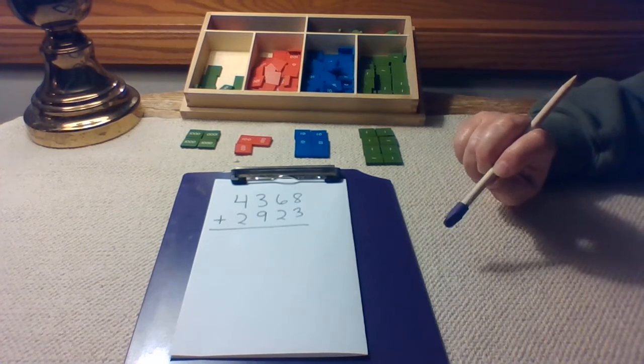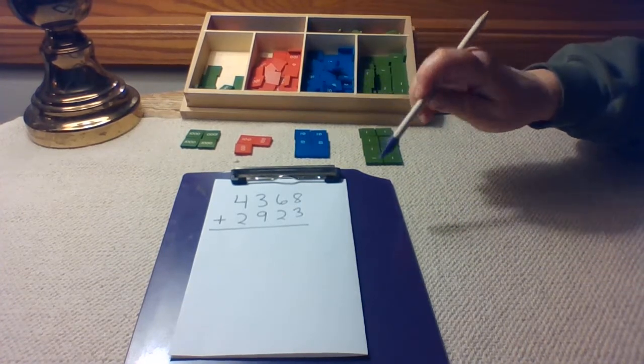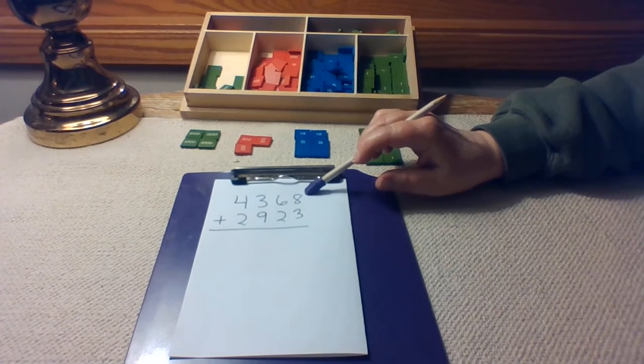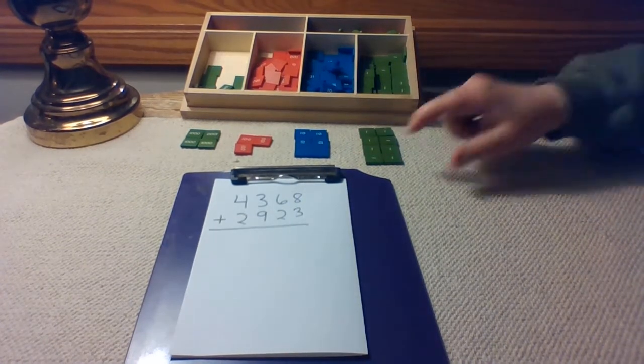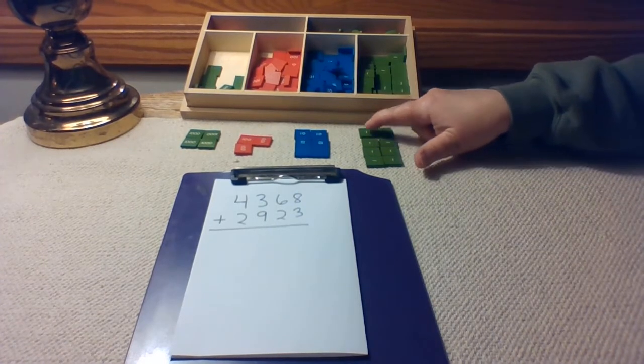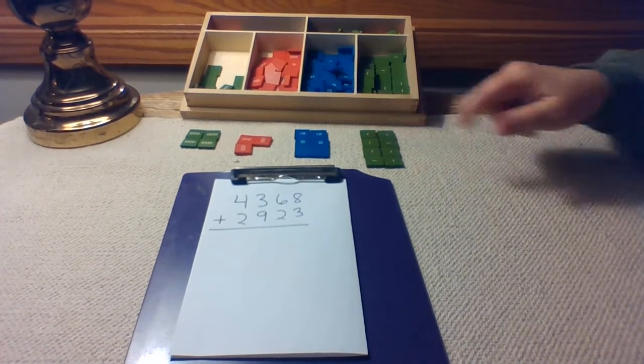I have our first addend already set out. Let's check it. In the units, we should have eight units set out. One, two, three, four, five, six, seven, eight. Yep, that's correct.